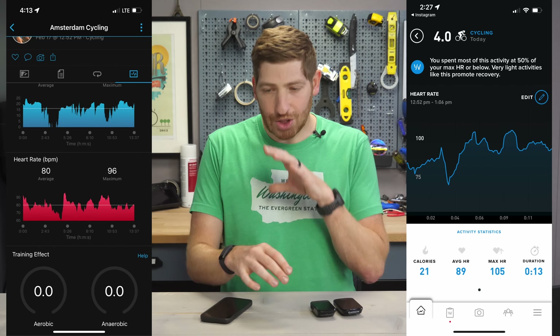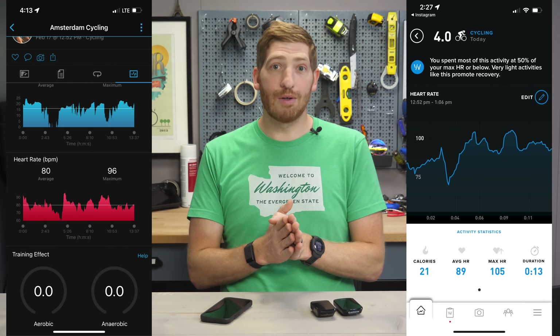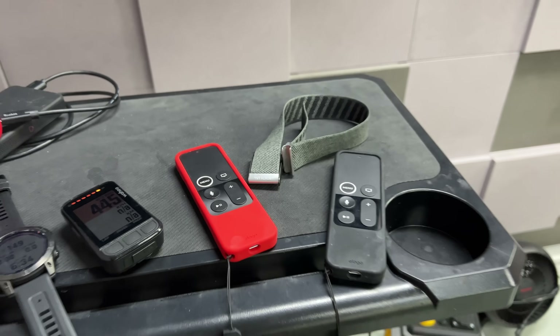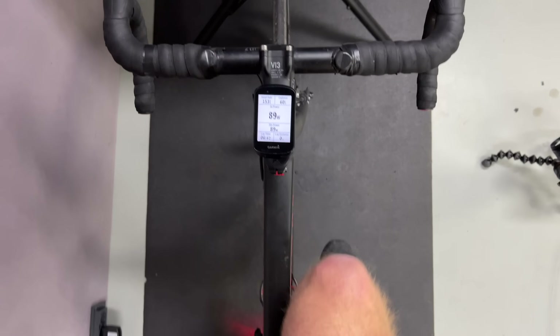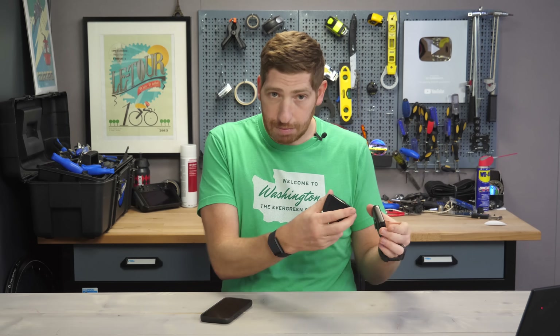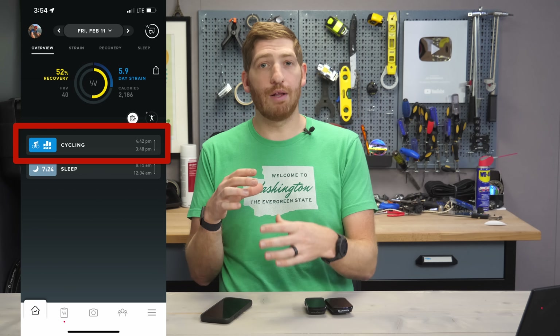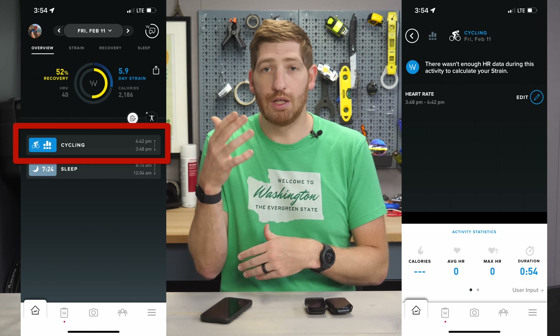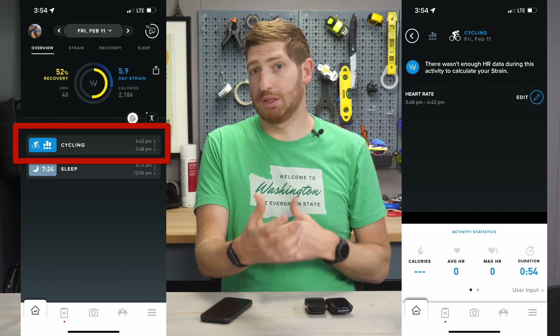So just be aware — you still have to wear the band. To demonstrate that, here is a trainer ride I did last week, indoors, super high intensity, but I put the Whoop band on the desk in front of me and then did the workout, recorded purely on other devices. Those devices pushed the workout and created that workout file in Whoop, but there was no strain and no heart rate data with it. You need the heart rate data for the strain, so it doesn't pull that stuff in.